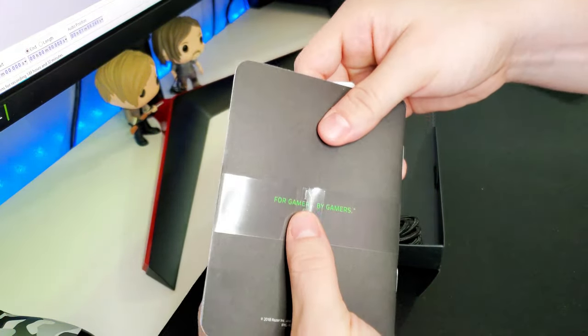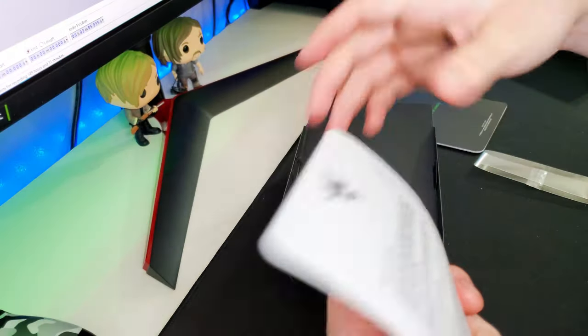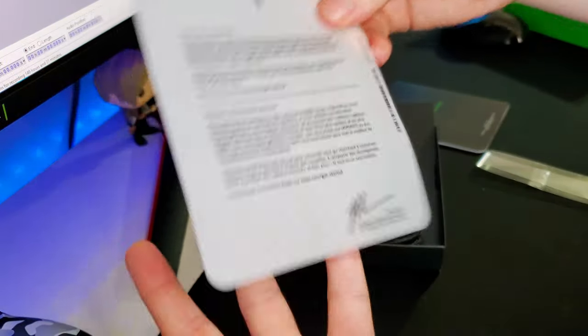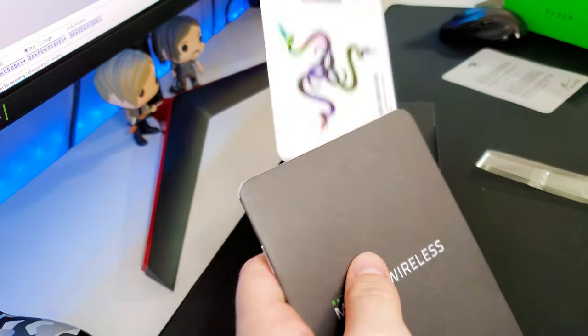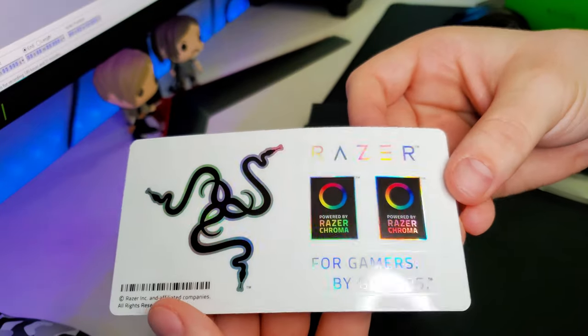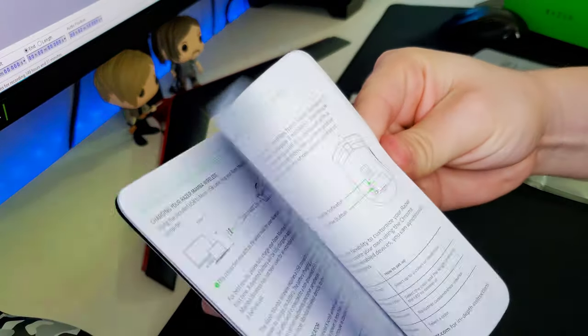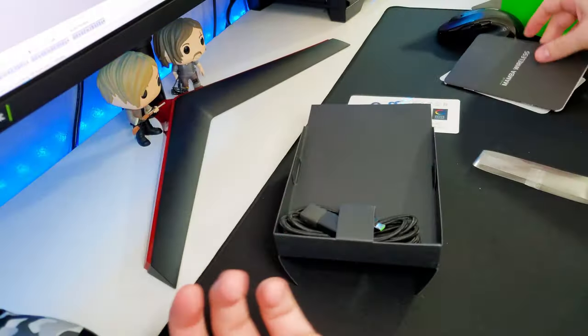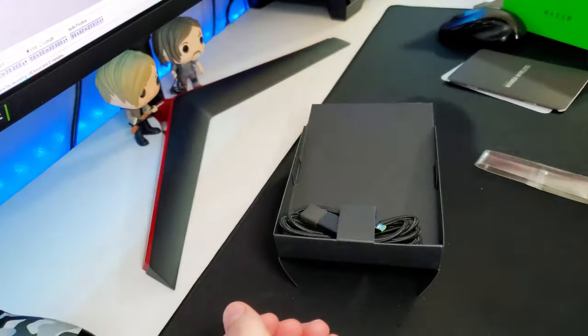Let's see what else we get in terms of paperwork. We have Razer's 'For Gamers by Gamers' and some warranty info. The most exciting thing though — stickers! That's why I wanted to open the paperwork first. I don't really care what else is in here, and I'm sure none of you do either.